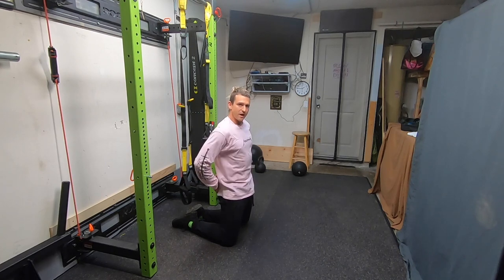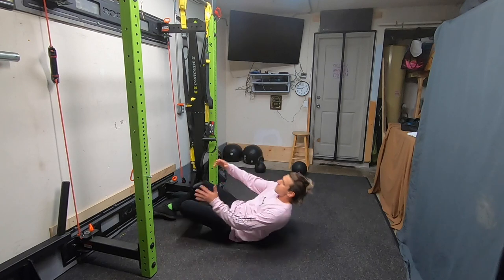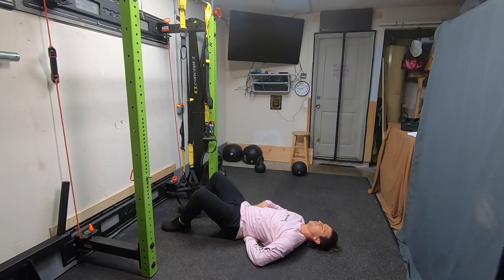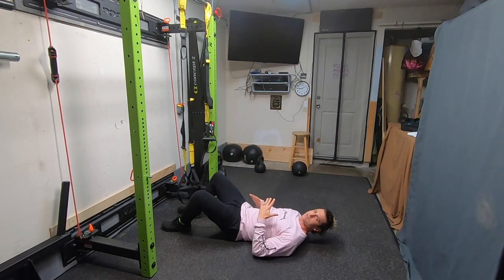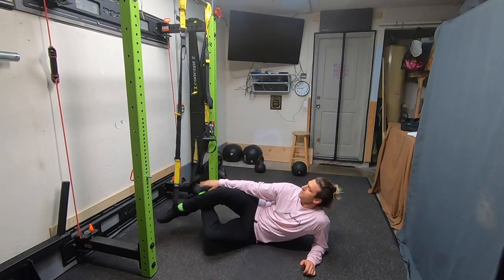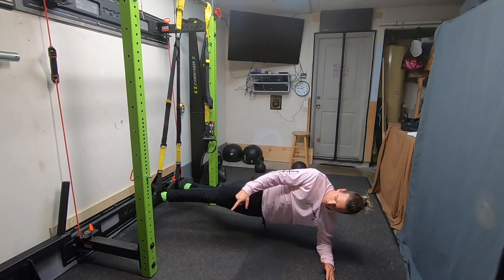If you need a reminder of what that lower ab engagement feels like, lay down on your back, slip your fingers underneath your lower spine, press down, and crush your fingers there. If you can feel that, you know exactly the kind of contraction you need when you're doing this move.